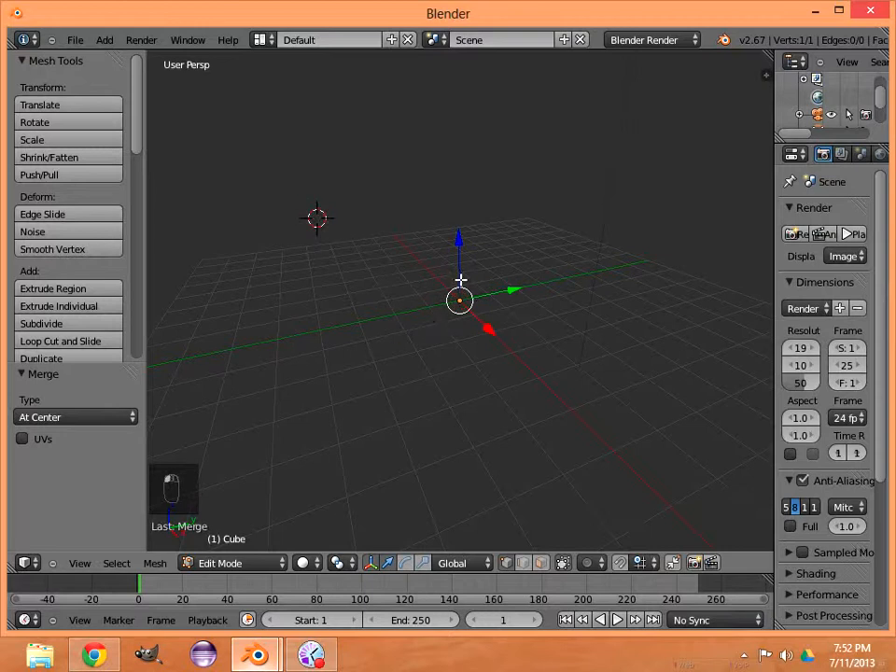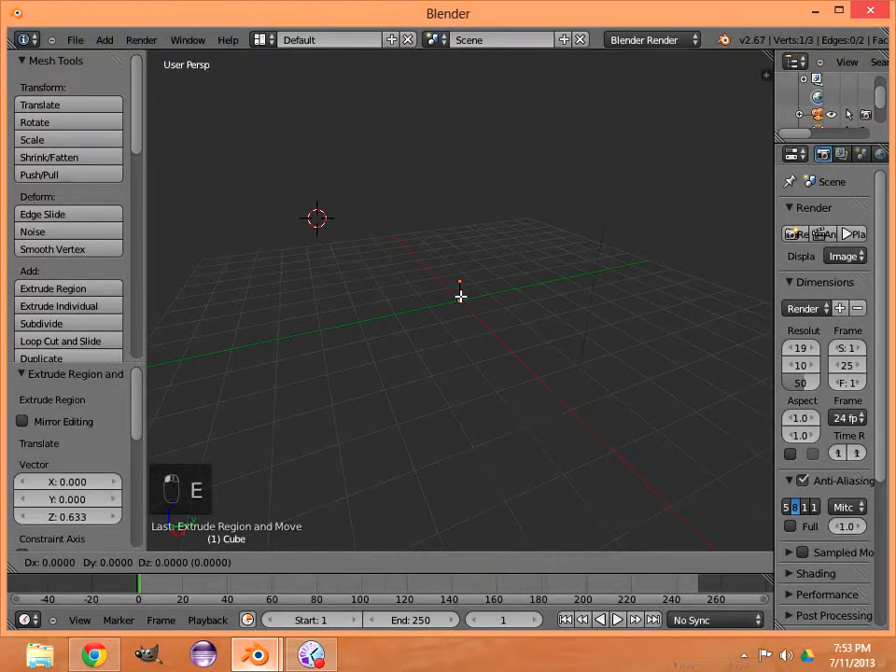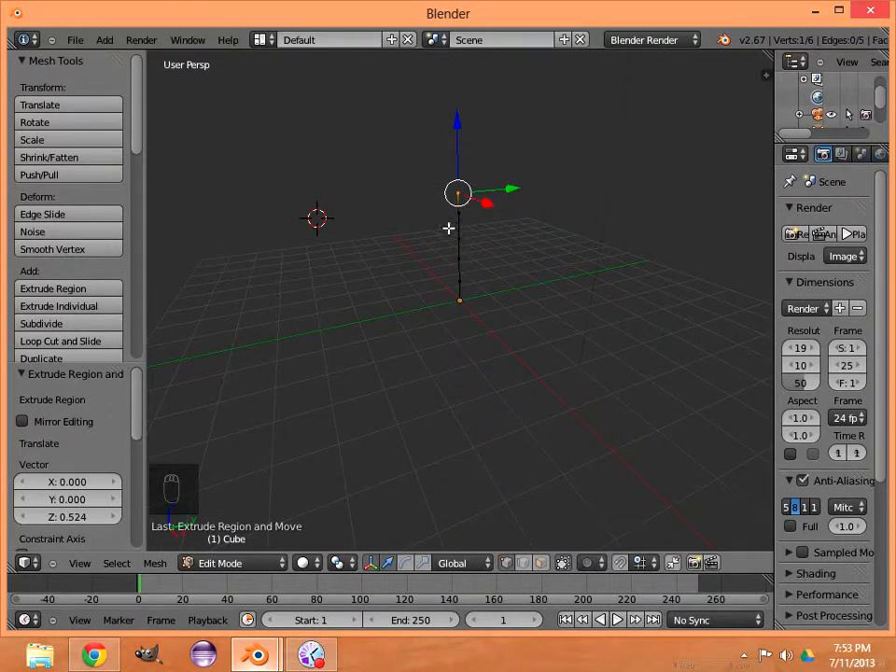There's our center of mass — that yellow dot with the vertex underneath it. Hit E to extrude and bring up a second vertex attached to the first one just up a little bit. The way you do that is hit E, middle mouse button — that locks it to the Z-axis — then left-click. Repeat that: E, middle mouse button, left-click several times until you have six vertices.